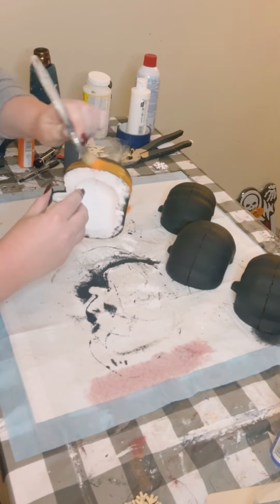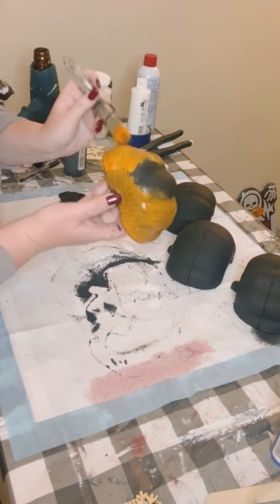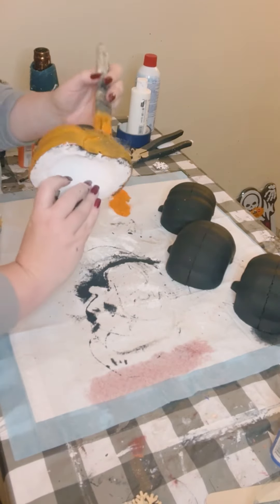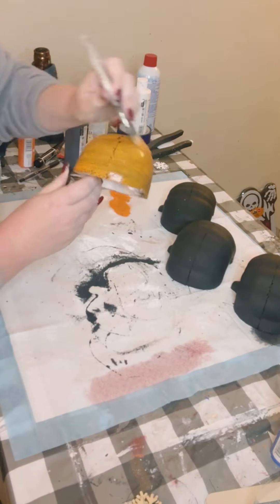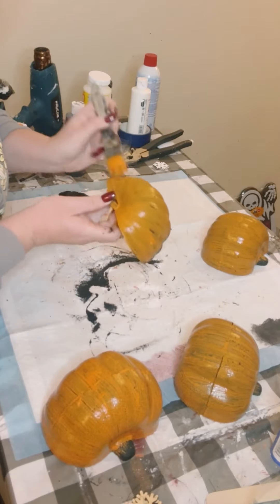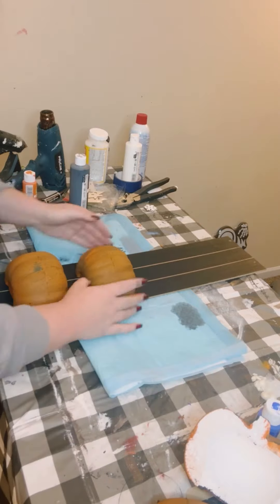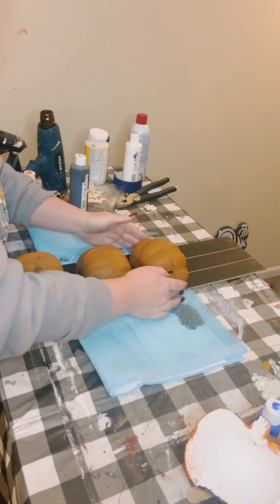Then go over them with your choice of orange acrylic paint and allow those to dry. Now I will tell you, if you're using a blow dryer or a heating tool to dry these, you want to be careful because if you put the heat on them too long, they could bubble up or melt. So just a heads up with that.